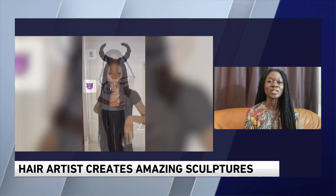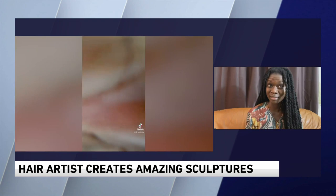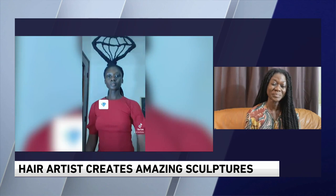This is unbelievable — we're just looking at some of these on TikTok, it's really amazing. How many different hairstyles would you say you've done? Wow, I've lost count — maybe 200, I don't know. So a couple hundred.